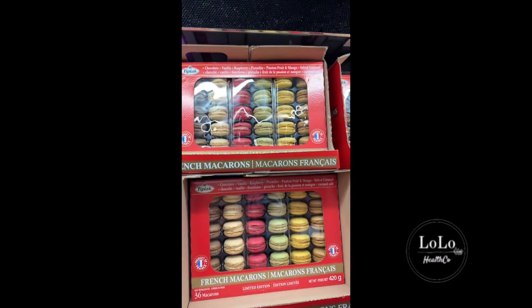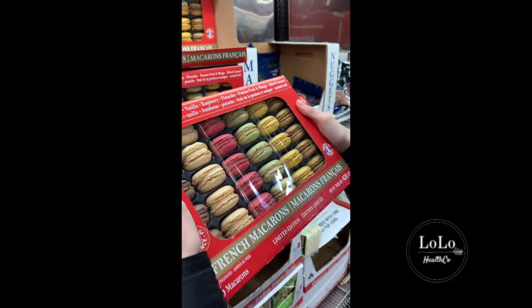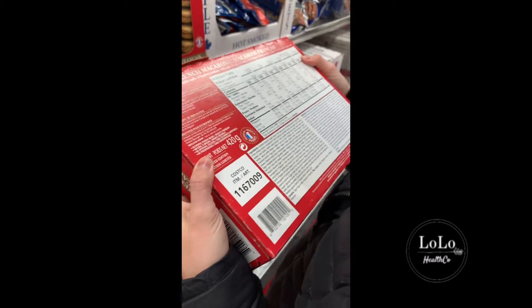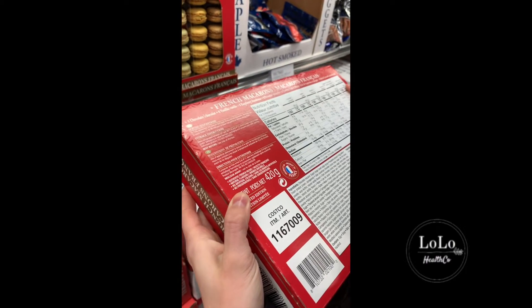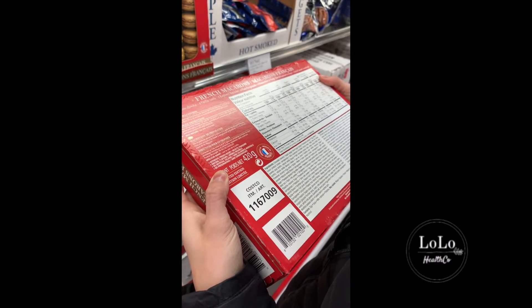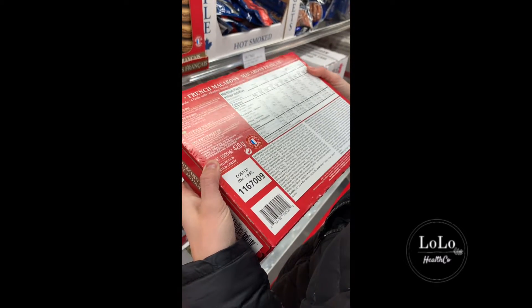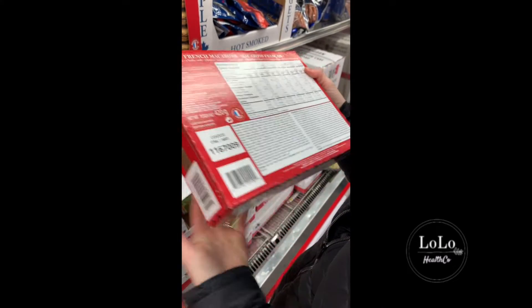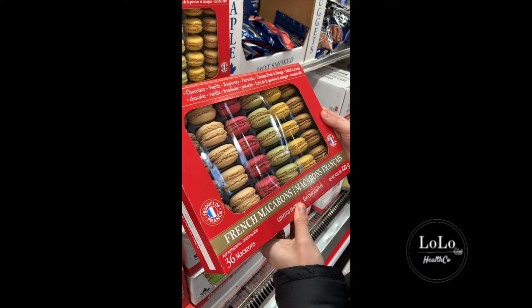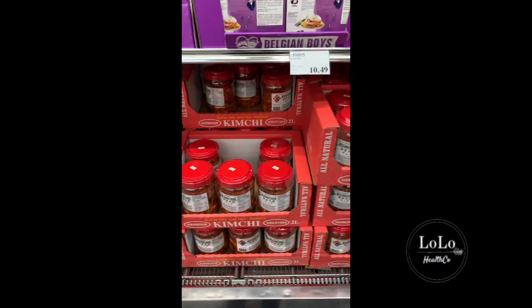These are not healthy — what's in them? A lot of ingredients: sugar powder, almond, egg white, cream, xanthan gum, stabilizers. Not terrible but not great either. They don't have anything scary in it like canola oil though, so that's good.